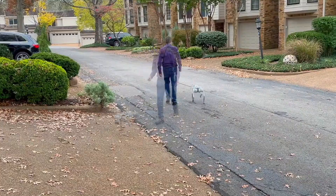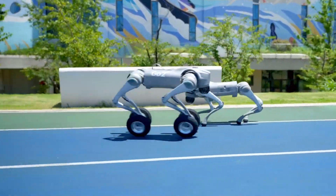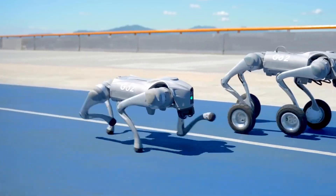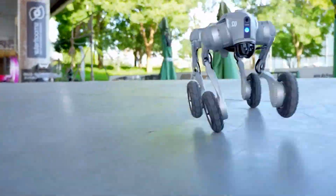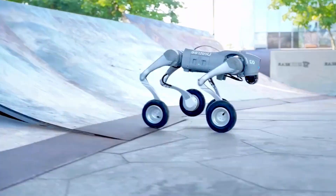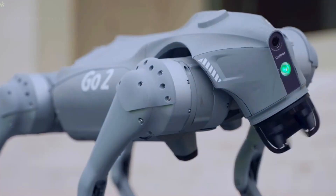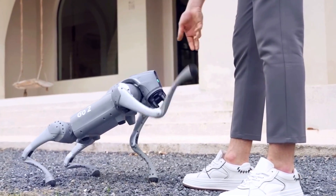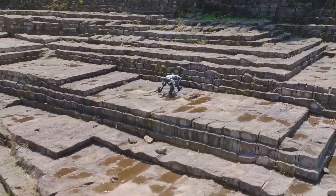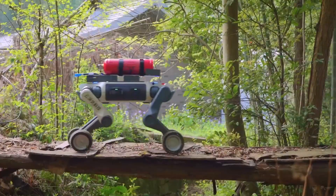Now swing over to the Unitree Go 2. It's sleek, smart, and smooth. This is the kind of robot that follows commands like a champ, avoids obstacles with ninja reflexes, and can even talk back with built-in voice functions. The Go 2 is like the show-off cousin that can moonwalk, while the Lynx is out there kicking through debris and scanning ruins with laser eyes.